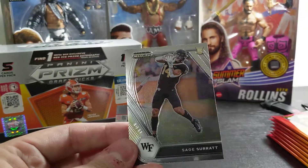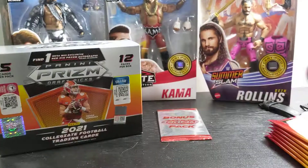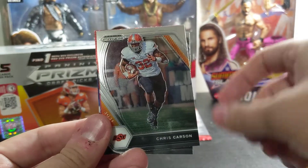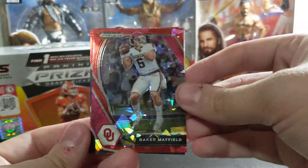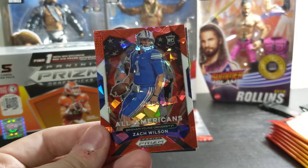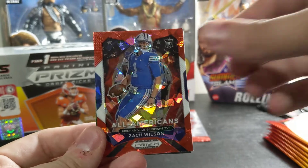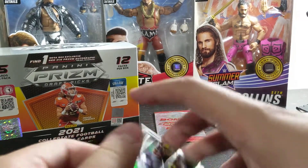If you know anything about our channel, we love us some inserts. Alan Robinson, Chris Carr — ooh, diversity. We like a little diversity in here. Baker Mayfield Red Ice. And the man I was looking for today other than Trevor Lawrence — we have a Zach Wilson All-Americans Red Ice. That's one of the top ones. And then Javon Holland on the back. That's a big one.